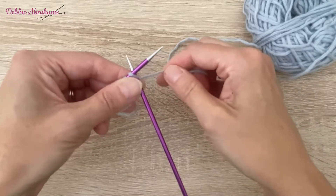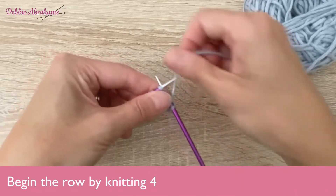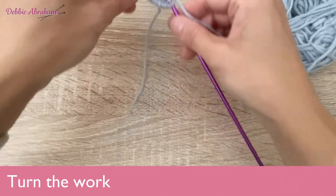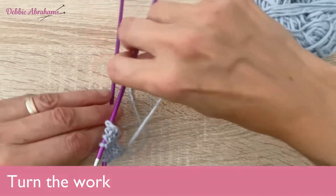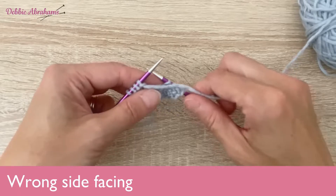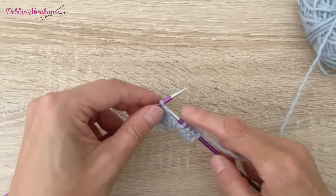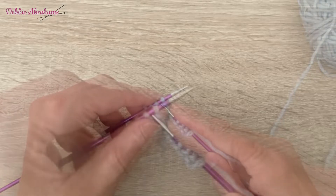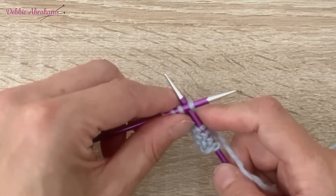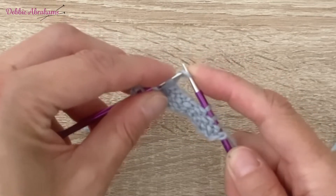On row 61, you begin the row by knitting four, then you are instructed to turn the work so it's facing the other way around, so your wrong side is facing. Making sure the yarn is at the back, you're going to cast on knitwise. I would do this using the cable method, which is to put your needle between the first and second stitch on the left hand needle, knit, bring the yarn around, and pop that stitch onto the left hand needle.